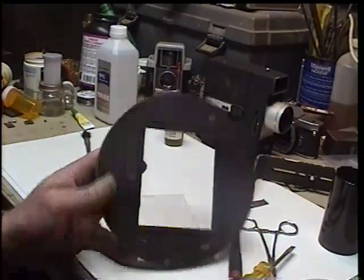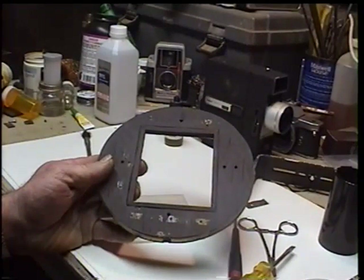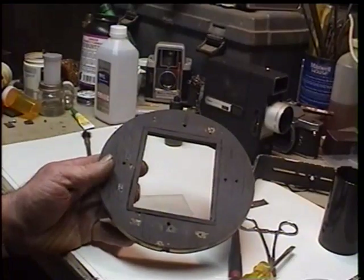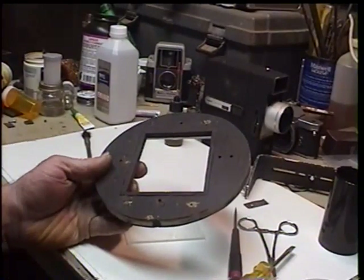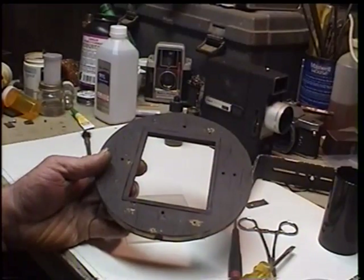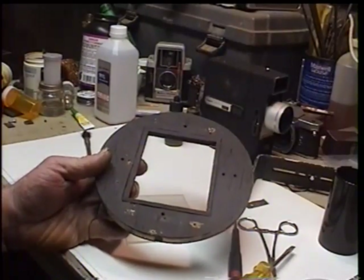This is an update to an earlier video on my Afghan box camera. I discovered, accidentally, that I'd made a mistake in the design of it.